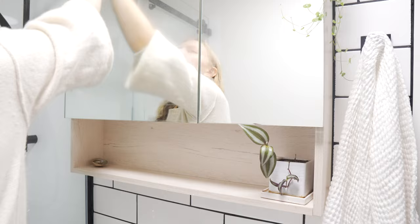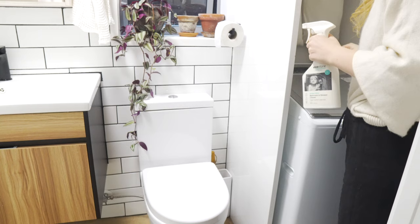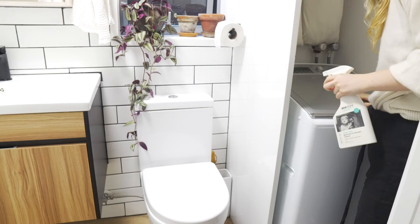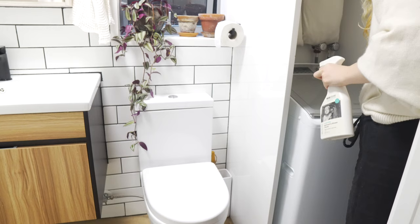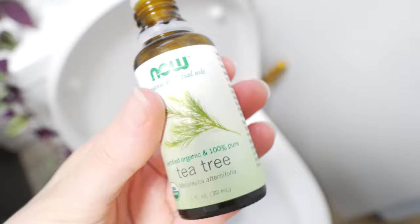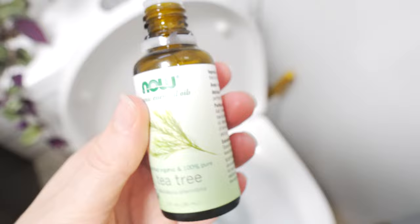I also use the vinegar solution to wipe down the mirrors, and by using a Swedish dishcloth, it leaves no streaks. I use the exact same method for cleaning the toilet and the shower — just baking soda, scrubbing, and then cleaning it down with the vinegar solution. Super effective and super clean. I also like to wipe down the washing machine once a week, since there is some dust collecting there. A tip for cleaning the toilet is that when you're done, just add a few drops of tea tree oil before you close it, and that will make your bathroom smell super clean.